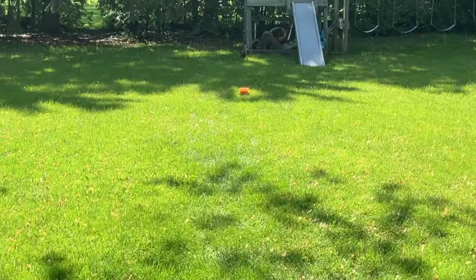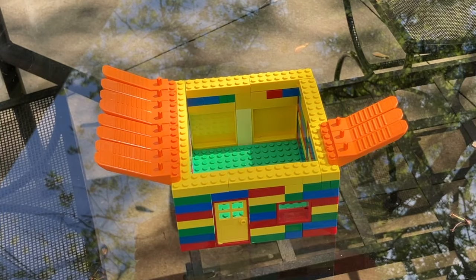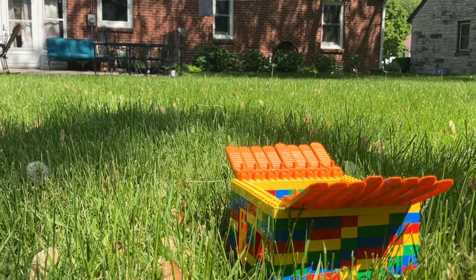For this next shot, I'm definitely gonna need some extra help. So I added a whole row of brick separators to this side. And this shot took a very long time.